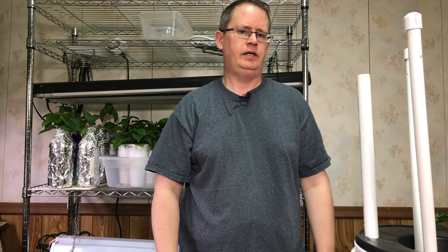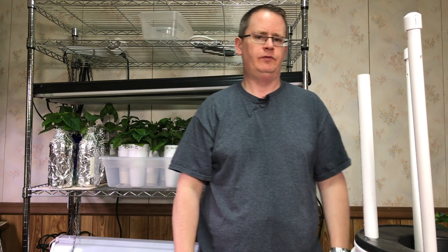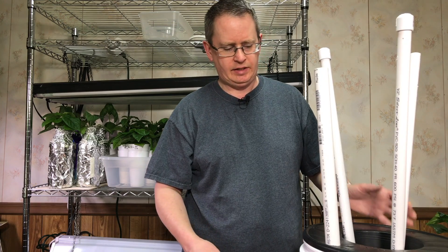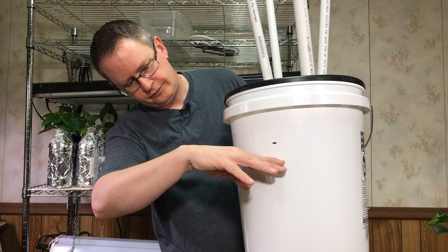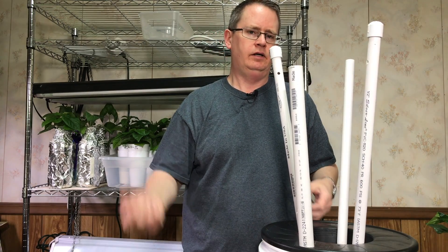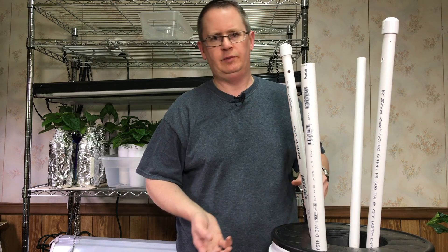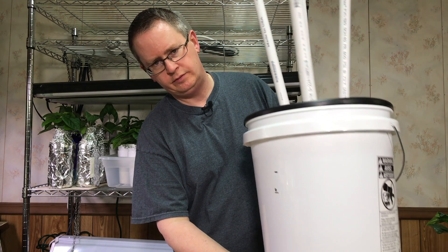I'm going to take this down to the basement and get it prepped, and I'll show you how I'm setting it up. I'm going to put it under my 400-watt CMH light for now, see how it does, and if it does okay eventually I'll put it outside. One thing I really like about this setup is that I can fill it all the way up, so it should have plenty of solution. I'll probably top it off periodically — I'm not sure if drawing down too low and then refilling will mess up the roots, so I'll probably keep it up near the fill line. It gives me a pretty good reservoir to work with.